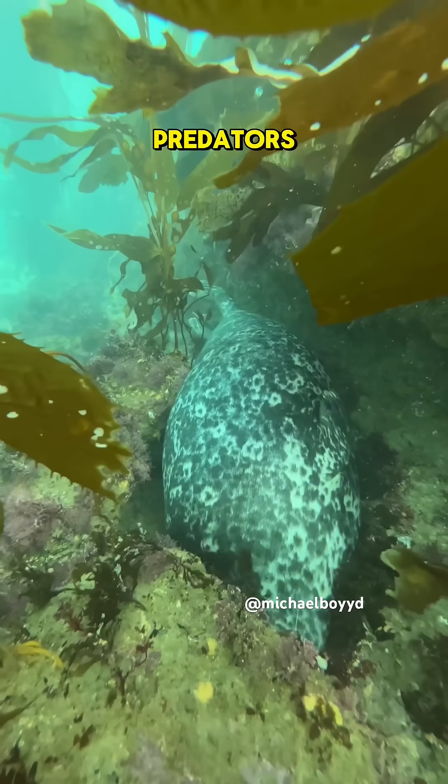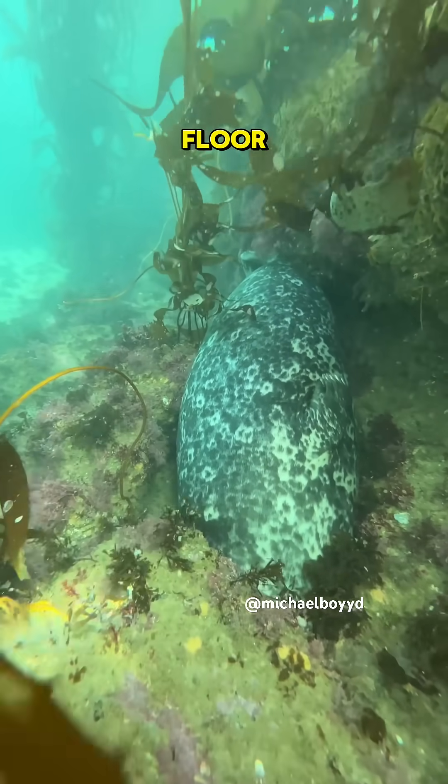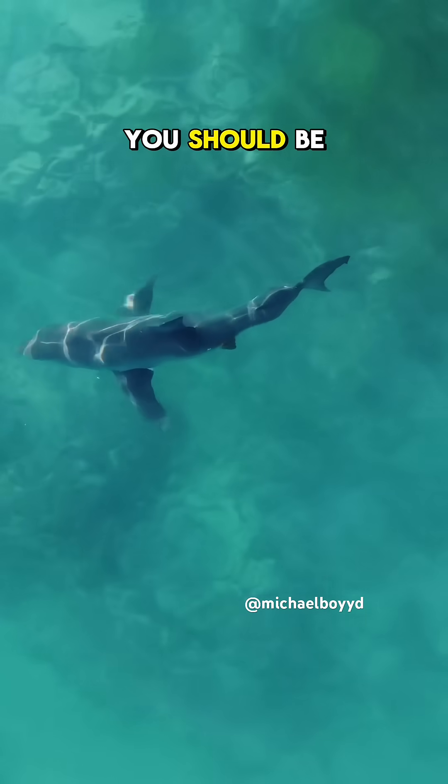Waterbeds can protect you from predators and they're way more comfortable. Plus the color of your coat can help you camouflage with the ocean floor. This makes it harder for sharks to find you. Sharks will swim by but if you're in your waterbed you should be safe.